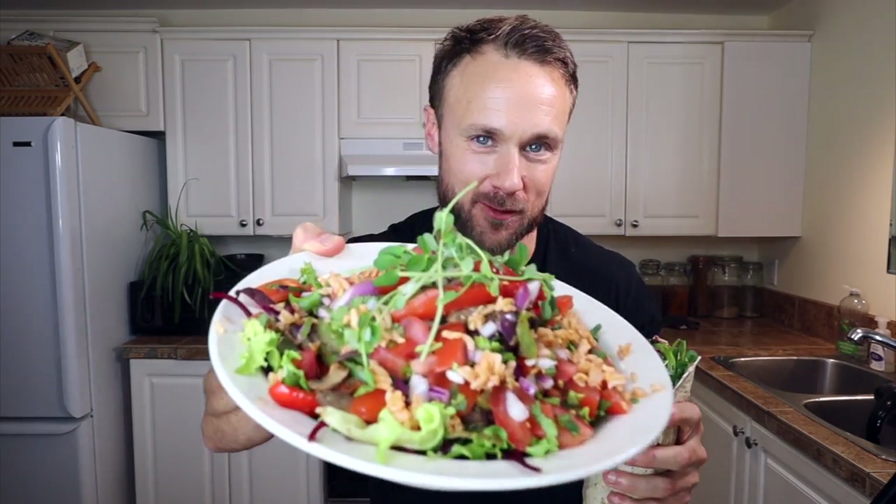Now just the taste test. I know it's gonna be good because I've been on a burrito kick lately and eating a lot of these. Oh my god. These are incredible. I'm telling you, it's not missing anything.